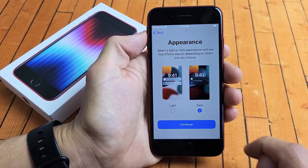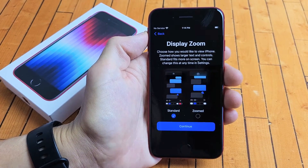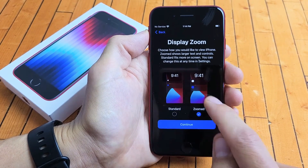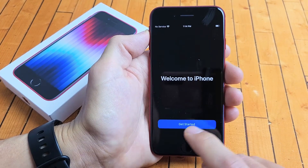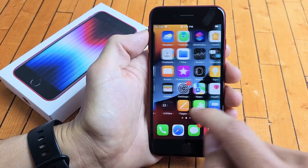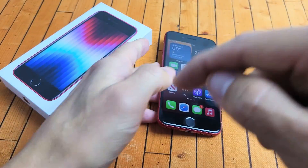Appearance — do you want light mode or dark mode? Most of you are going to go with dark mode, same as me. I'm going to tap on continue. Display Zoom — do you want standard or zoomed to make things a little bigger? I'm going to stay with zoomed this time, though usually I go with standard. You can always change that later. Tap on 'Get started' right there — and voila, we are done! Pretty simple. If you want to know how to insert the SIM card, go ahead and look in the description below.